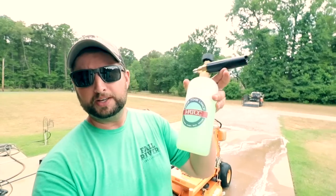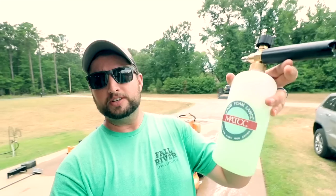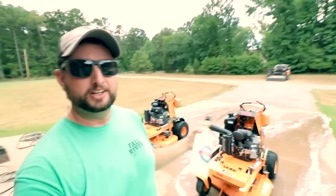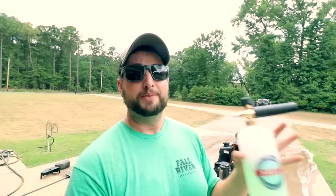Today we're going to be checking out this little foam cannon that I found on Amazon. This thing is only $20. I want to utilize it to wash the mowers and figure out if it works better than just spraying it off, and see if I can utilize this to speed up the process and be more efficient in washing off the mowers every week. I don't want this to take up much time, so I want to be quick and fast at doing this, that way I'm not wasting a bunch of time trying to get these mowers cleaned up and looking good for the next week.